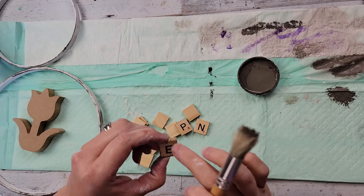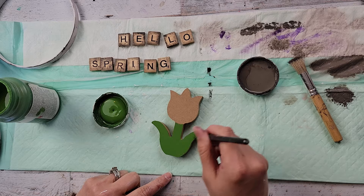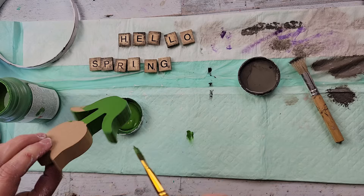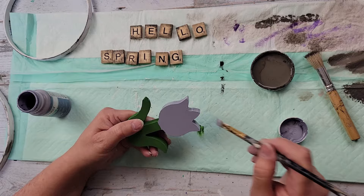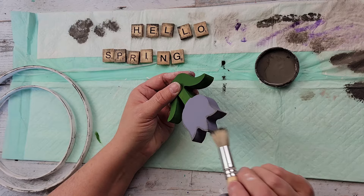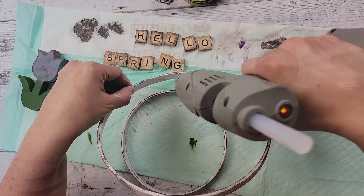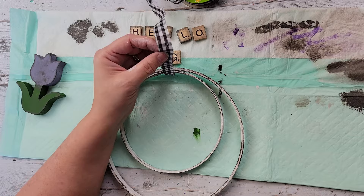After that I decided to distress the Scrabble pieces — but I got way too heavy-handed and didn't like it. So I'm painting the tulip: leaves and stem with fern chalk paint on front, back, and sides, then the flower part with lavender chalk paint on both sides. Then I did some distressing on the tulip as well. I thought about making little white stitch lines but wanted it more rustic and farmhouse.